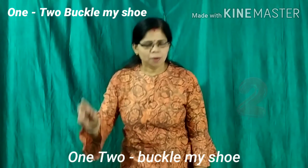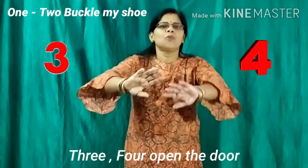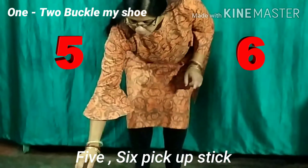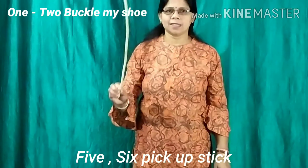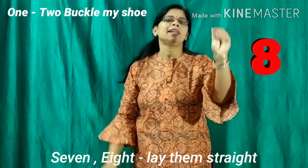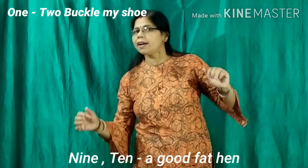1, 2, buckle my shoe. 3, 4, open the door. 5, 6, pick up the stick. 7, 8, lay them straight. 9, 10, a good fat hen.